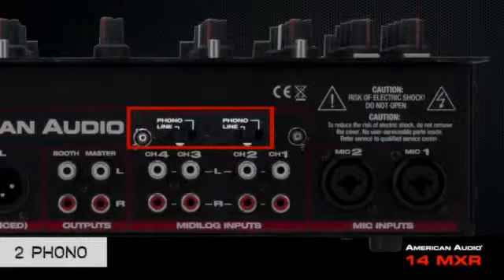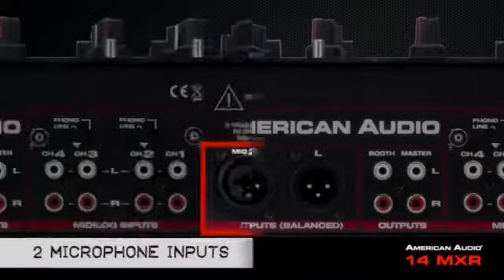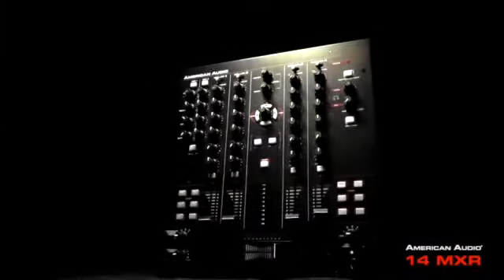With 4-line, 2-phono, 1-USB, and 2-microphone inputs, the 14MXR is a versatile controller to help you take control of the dance floor.